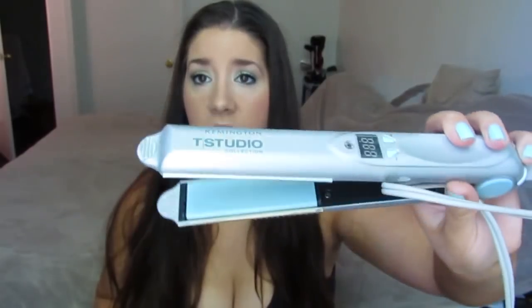The straightener I've been using is the Remington Tea Studio collection. You can see it there — it looks nice, it's slim, kind of like a dupe for the Chi. I've never used a Chi so I'm not sure how comparable it is, but it's kind of pooped out on me. I've had it since the month after Anthony was born, so this is almost five years old — it's about time it gave out.